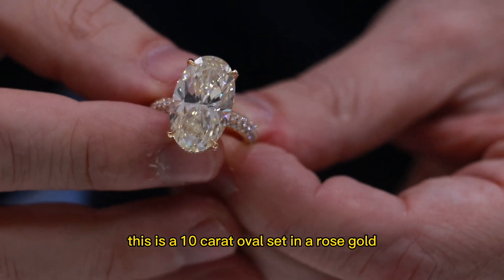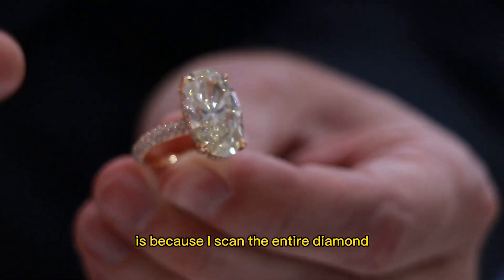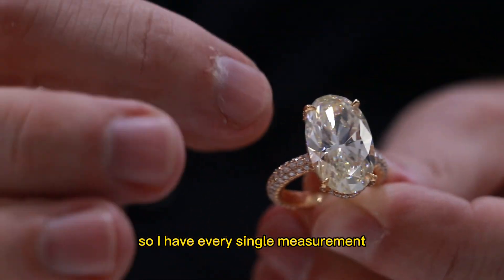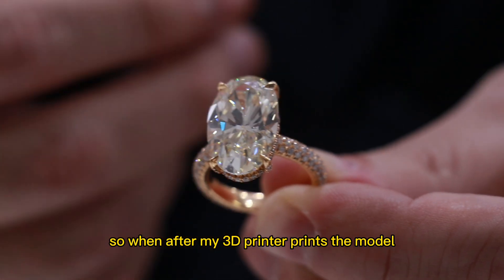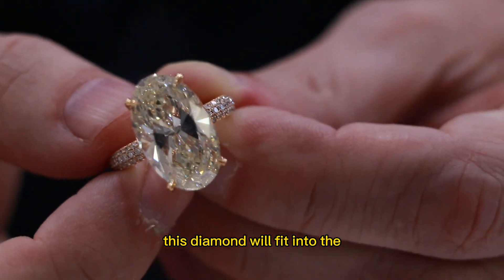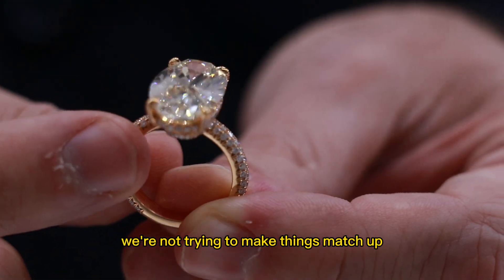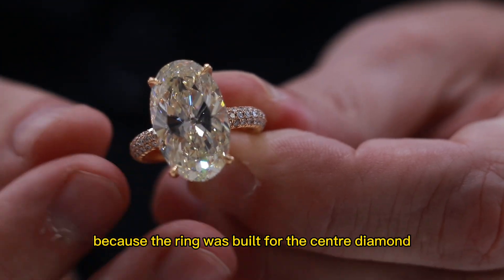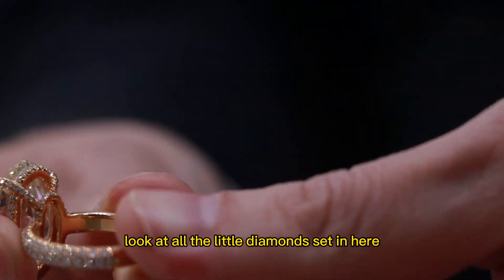Anyway, by the way, this is a 10-carat oval set in a rose gold custom-built ring. The reason this ring and diamond look so perfect together is because I scan the entire diamond into my computer animated design software. I have every single measurement down to the hundredth of a millimeter scanned, and then I build the ring around that. So after my 3D printer prints the model and I go ahead and cast the ring, this diamond will fit into the ring like a glove — no spaces anywhere. That just makes life easier for my diamond setter because the ring was built for the center diamond. Look at all the little diamonds set in here.